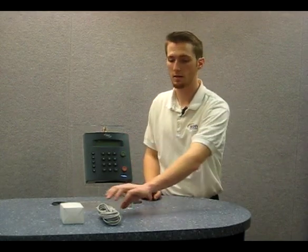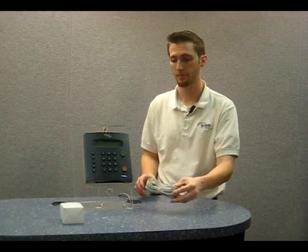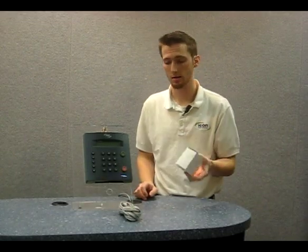By now you've probably opened up your product package and inspected all of the accessories inside. For this connection, we're going to need the time clock, the network cable, which looks like this with two identical ends. We're also going to need the power adapter, which comes in a box like this.